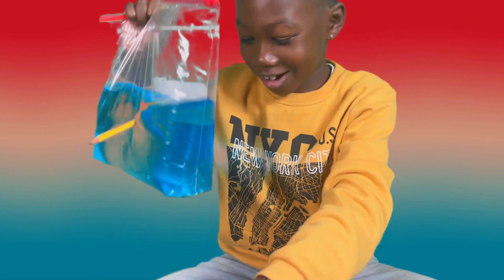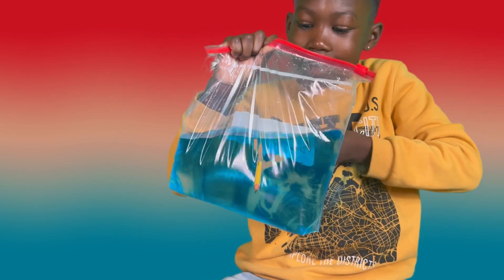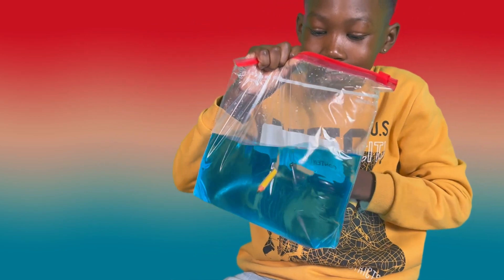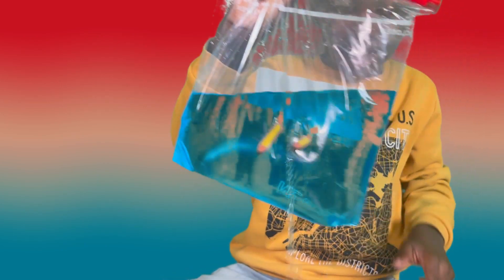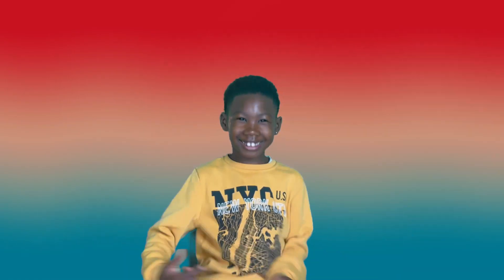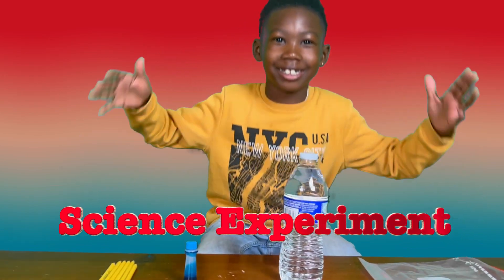Now for water. Did it work? Yes it did — good job man! No, water still? Oh, so it did not work. Hurry up. So today guys, we're going to be doing a science experiment.